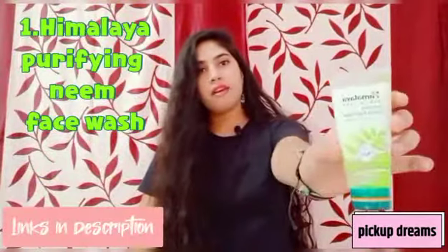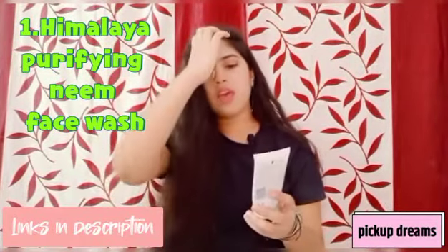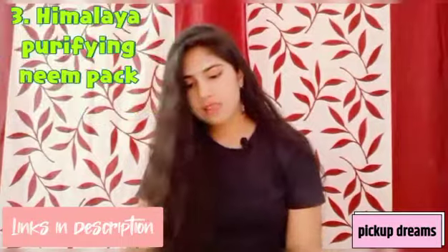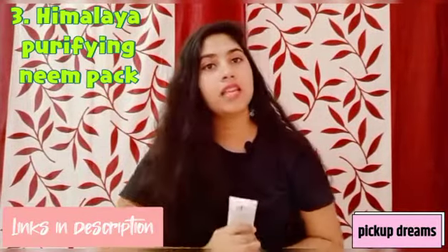I have these products in a package — all under 100 rupees, so you can try them easily. First is a Himalaya Neem Purifying Face Wash. Step two is Himalaya Neem Scrub. And the third one is Himalaya Purifying Neem Pack, which is the last step and will give your skin a deep cleansing.